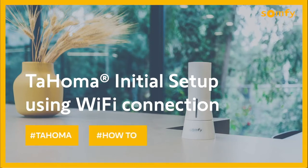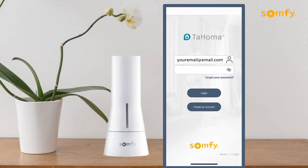Welcome to the Tahoma video series. In this video, you will learn how to set up your Tahoma device using a Wi-Fi connection.